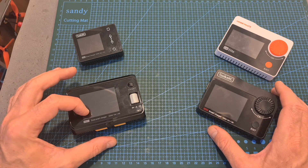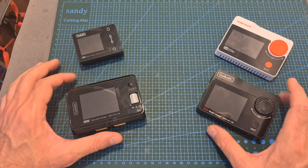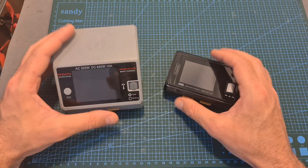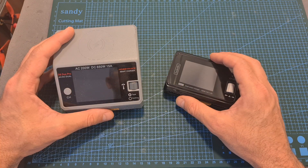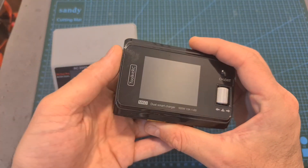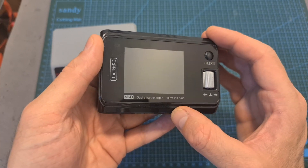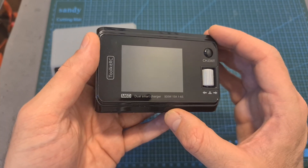Overall, I think the M6D Dual Smart Charger is a great, powerful, budget-friendly addition to the current line of chargers by Toolkit-RC. I think their next step should be releasing a similar AC-DC product — if they can release a product with AC-DC capabilities for less than $100, they will definitely have a best-seller.